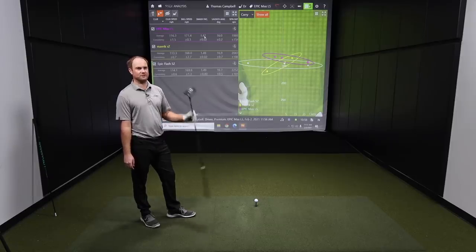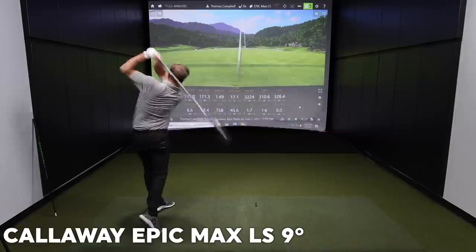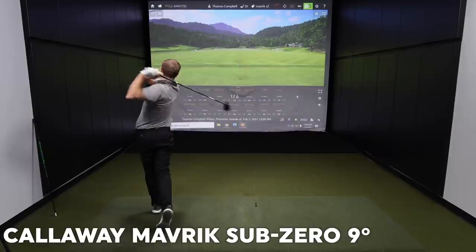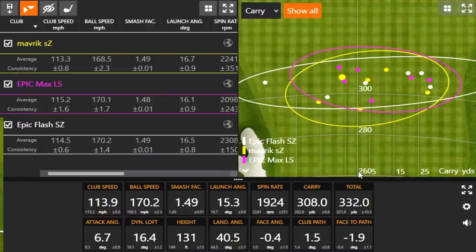Thomas absolutely smoked the Epic Max LS driver. Drew suggests hitting three more shots with each club to solidify the data before fully breaking it down. They then review all the shots together, removing one outlier per club to get a clean picture of performance.